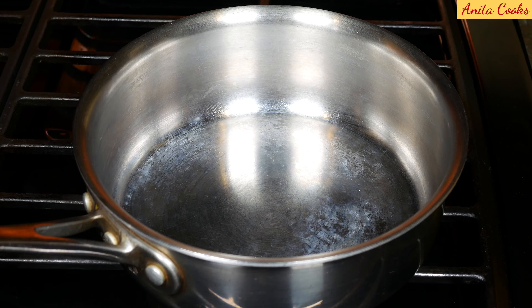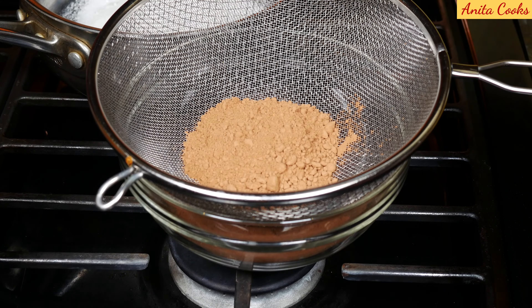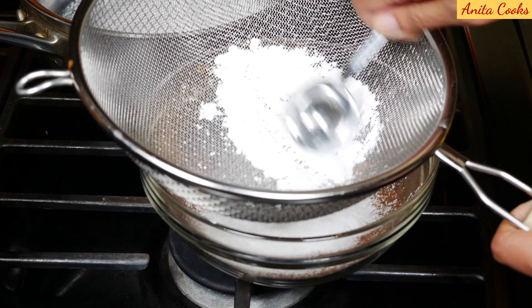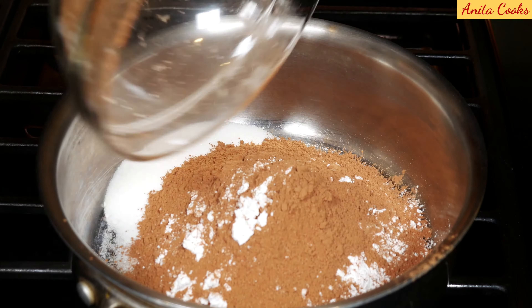Get a heavy bottom pot and pour the half cup of sugar in. Now we don't want any lumps in the pudding, so sift the half a cup of cocoa powder into a bowl and press with a spoon to get everything down. Sift the three tablespoons of cornstarch. Put this lump-free mixture into the pot with the sugar.